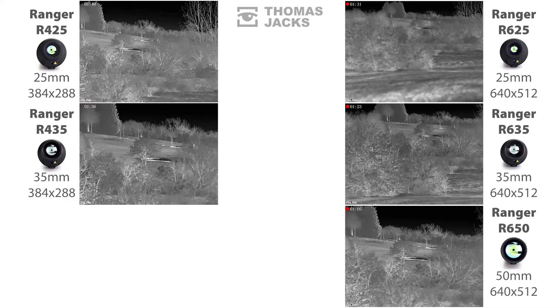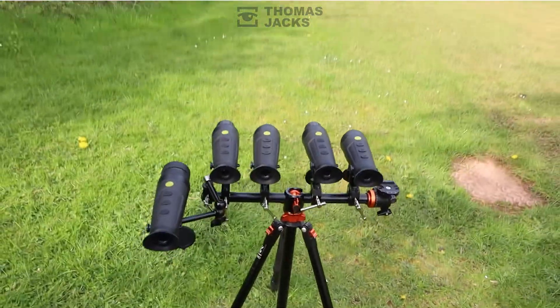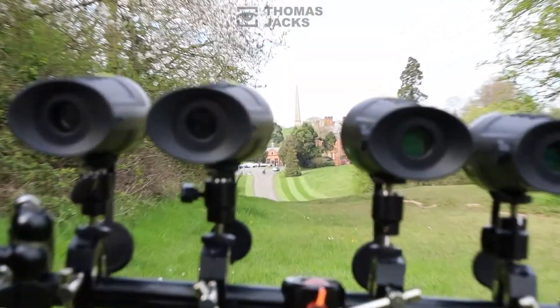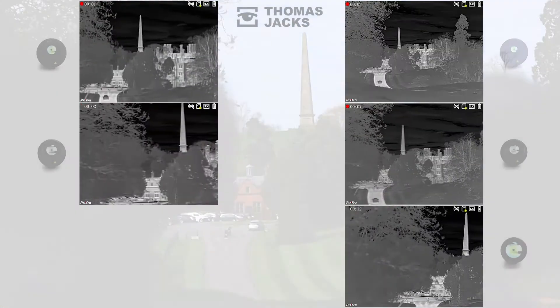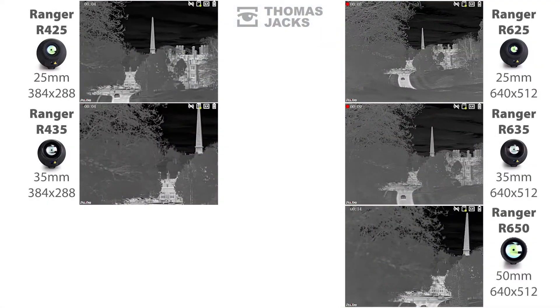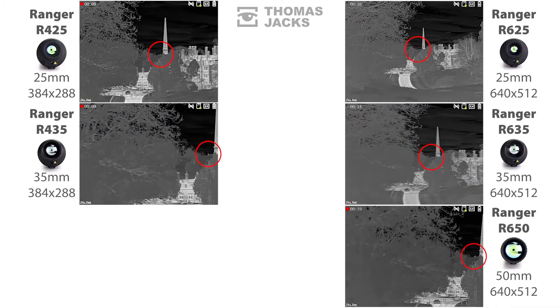Now let's compare these five different Rangers with another scene. The impressive-looking building is at 400m. The tall monument on the horizon is at about half a mile. And through all the Pixfor Rangers, we can see that bloke on the hill — and in some, you can also just about make out his dog too.